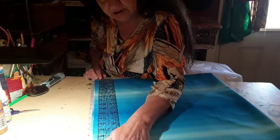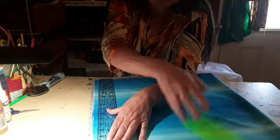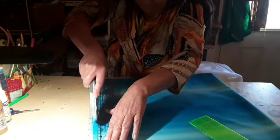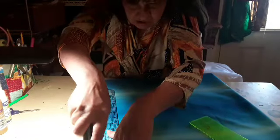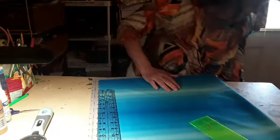And line it up. There we go. Now we have got it in the ball.